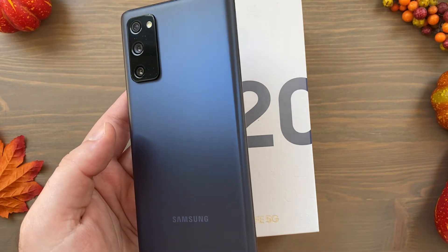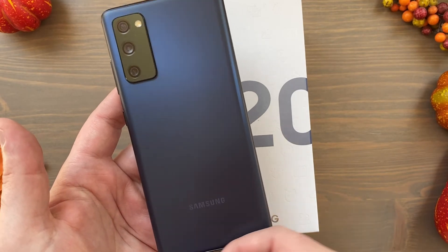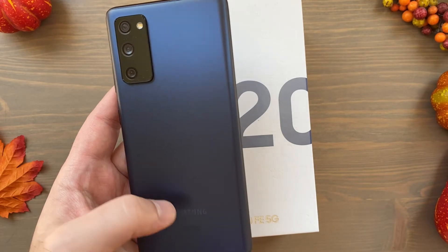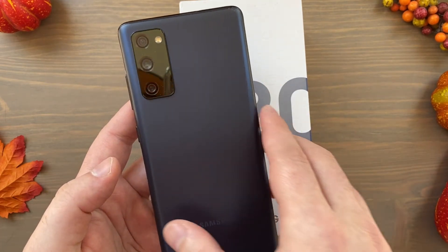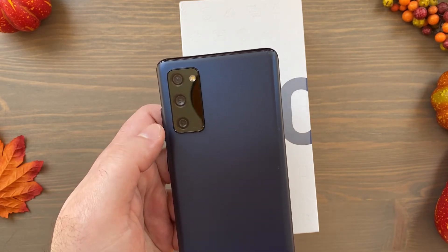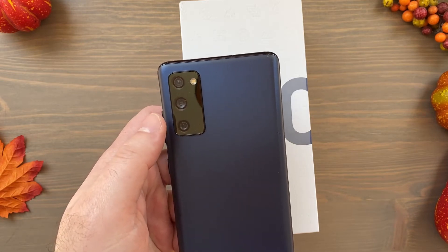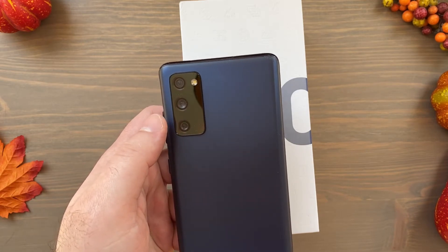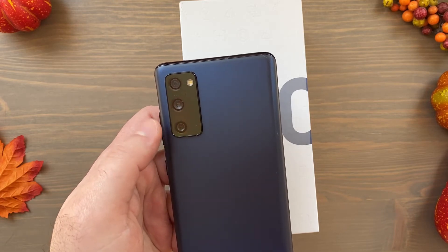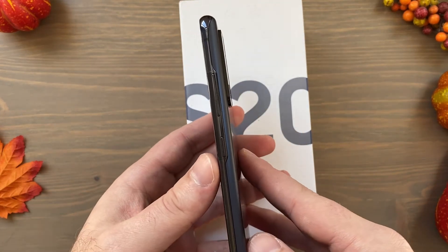We'll see how the glastic holds up compared to the nicer polycarbonate finishes of past smartphones like the Nokia Lumia line. The phone is made in Vietnam — I'm not sure if that's the case for all of them. You can see the triple camera array: telephoto, wide angle, and the main lens. This will be very similar — almost the exact same camera setup — as the regular S20, though I believe the telephoto is different.